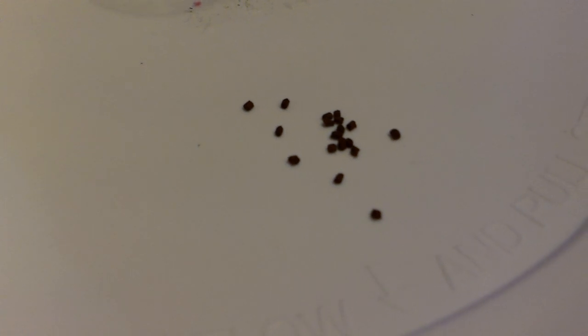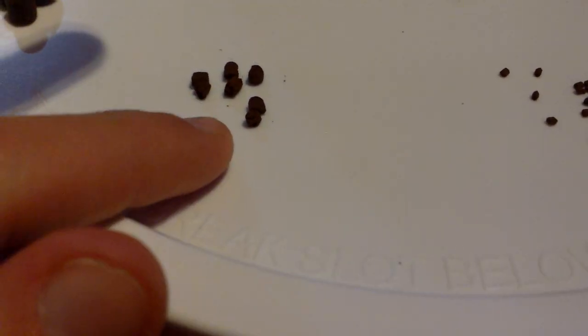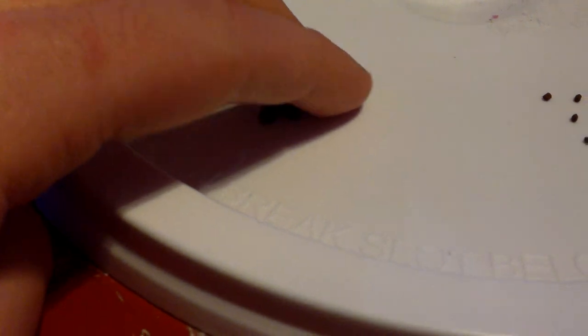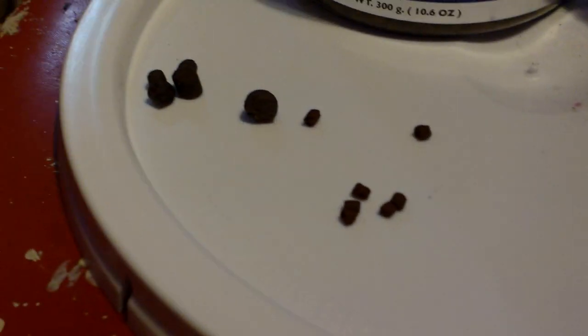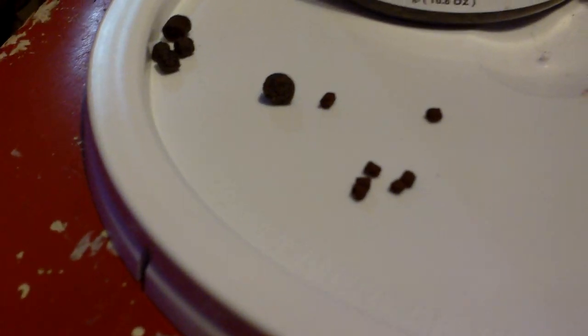I picked up the 1mm pellet size — which is teeny, tiny, there's my finger for reference — and the 3mm size, there's my finger for reference for that. The 1mm is of course going to be for the small fish, and the 3mm is basically going to be for everybody else, including my big guys. The size of stuff I've been feeding was like 5, 6 — the Max Attack was almost 8mm.